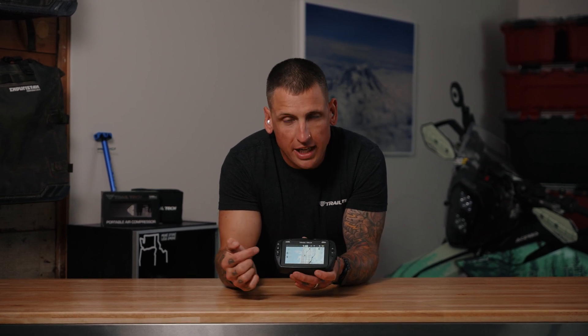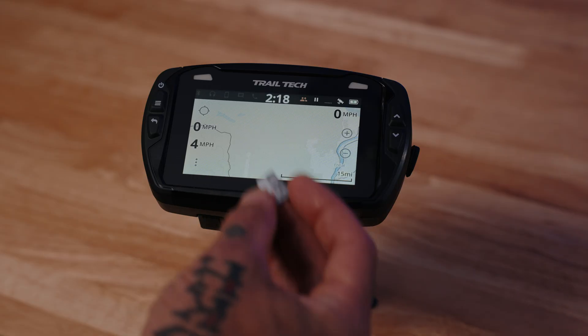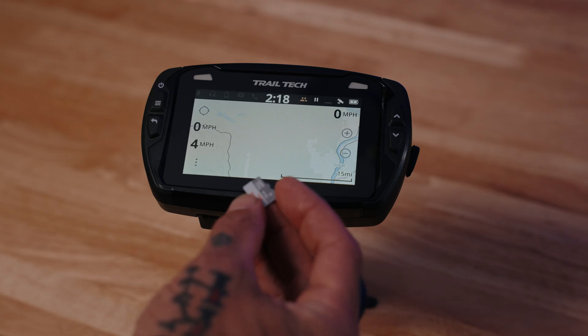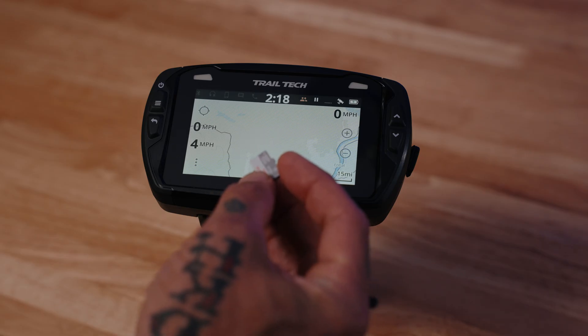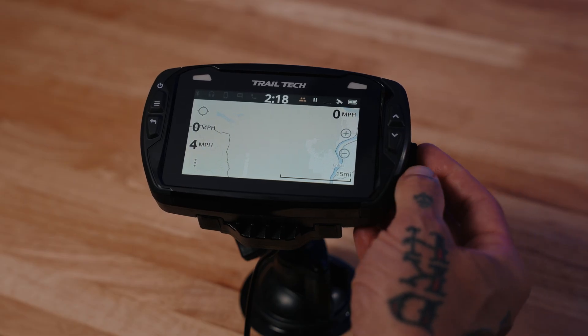Hey, Spencer here from Trail Tech. Today we're going to go over how to load tracks on your Voyager Pro GPS unit. The first thing you need to do is drop any GPX track file on your micro SD card and insert that micro SD into the Voyager Pro.